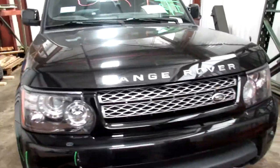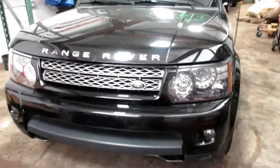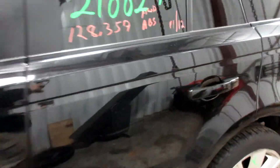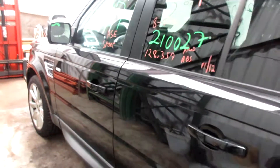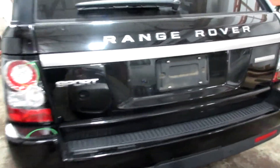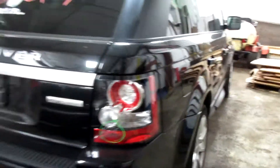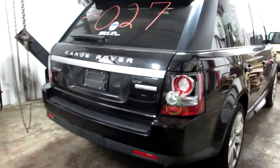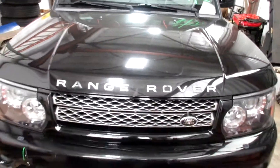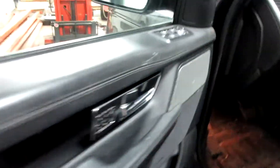Welcome to Tom's Foreign Auto Parts video inventory. Today, stock number 210027. This is a 2013 Range Rover HSE Sport — the luxury HSE Sport. This one is super clean inside and out. This is the five-liter non-supercharged with 128,000 miles on this one.